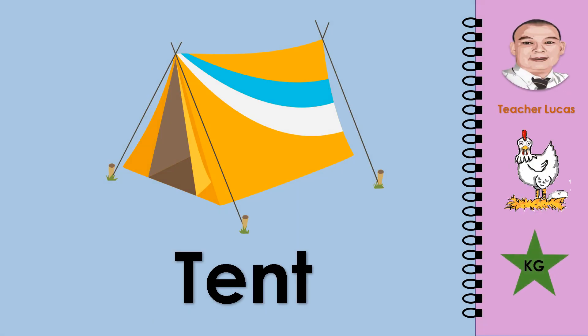What picture is it? It is a tent. Let's spell the word tent: T-E-N-T. Tent.